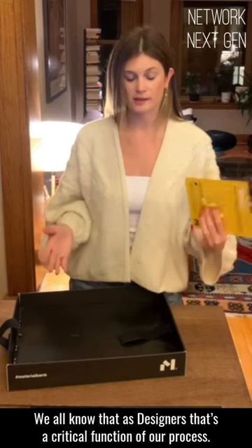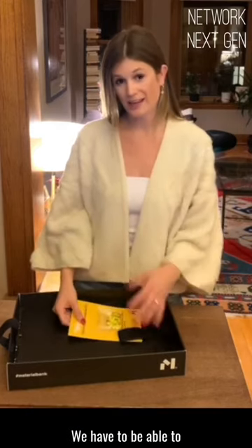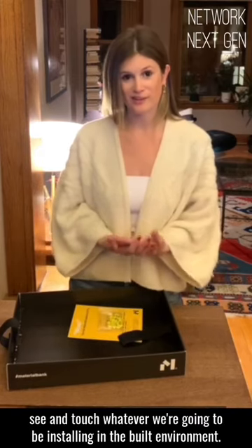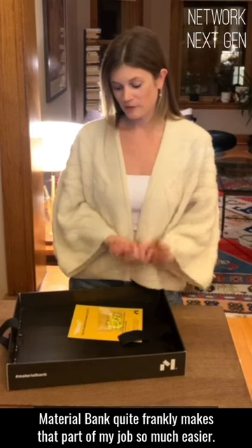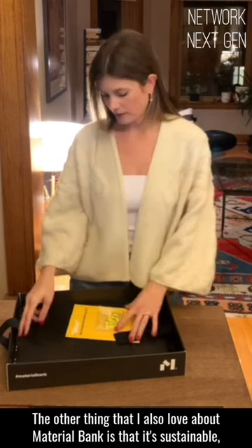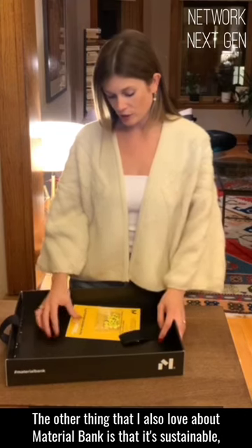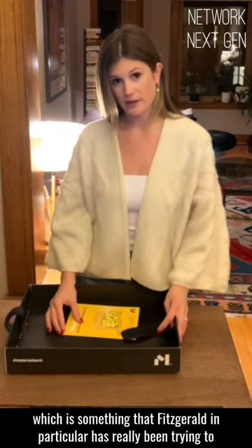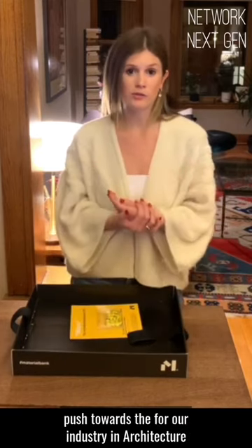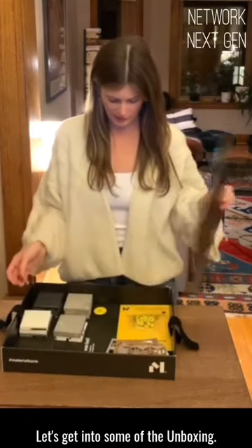We all know that as designers, that's a critical function of our process. We have to be able to see and touch whatever we're going to be installing in the built environment. Material Bank, quite frankly, makes that part of my job so much easier. The other thing I love about Material Bank is that it's sustainable, which is something that Fitzgerald in particular has really been trying to push towards the fore of our industry in architecture and interiors. Let's get into some of the unboxing.